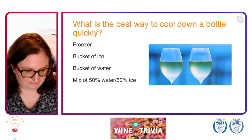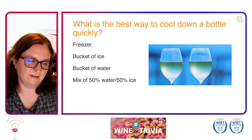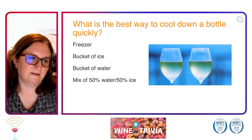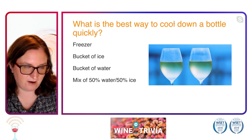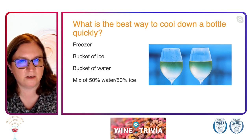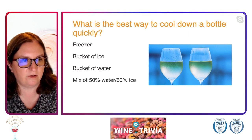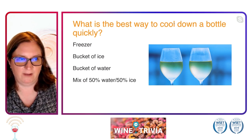All right, Les just proved again that we have a smart group of people — everyone picking a mixture of 50% water and 50% ice. That is, in fact, the correct answer. Great job answering. And of course, the one you never want to do is stick the bottle of wine in the freezer.